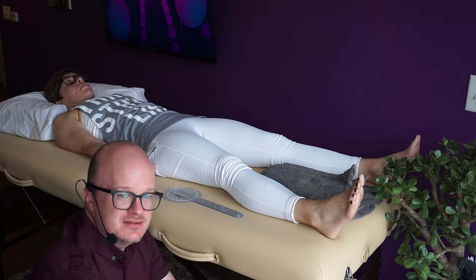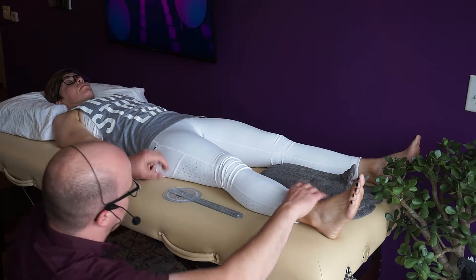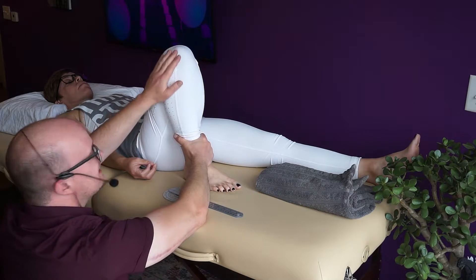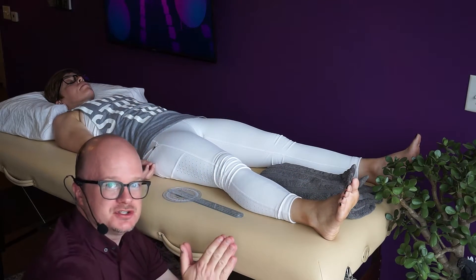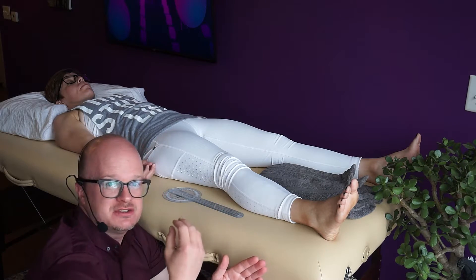The first end feel you'll see with knee flexion is soft tissue approximation — a soft end feel. When you flex the knee and push the passive range of motion, it stops because the gastrocnemius and the hamstring are compressing against each other. That's soft tissue approximation, your soft end feel. That's normal — that's what we should have.